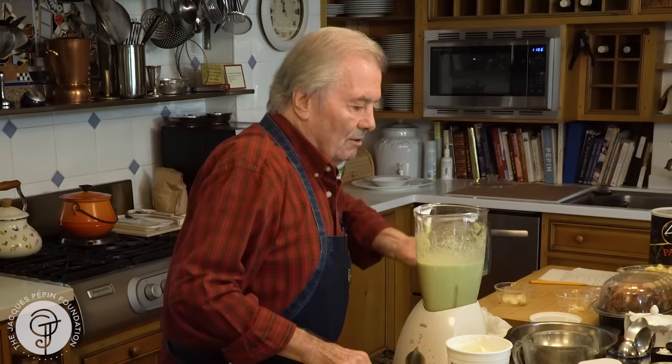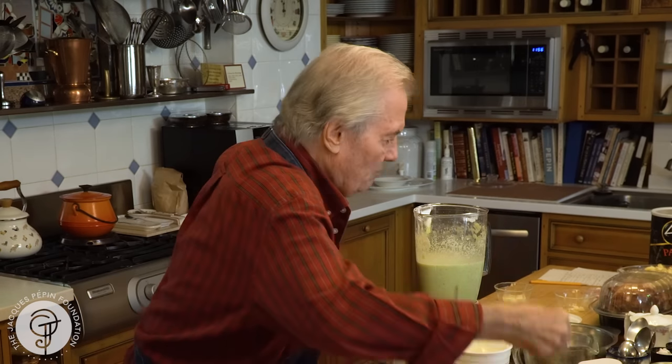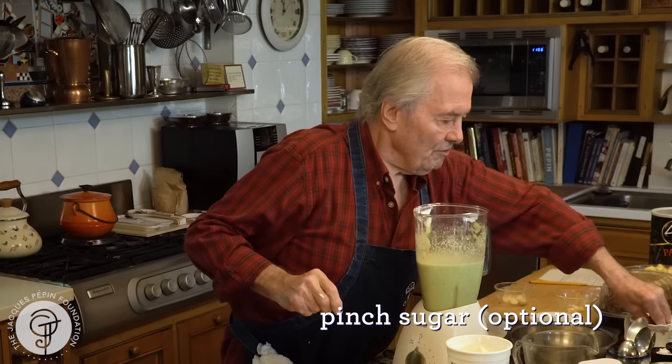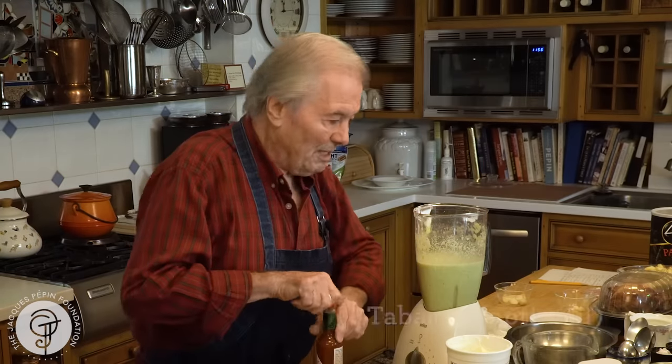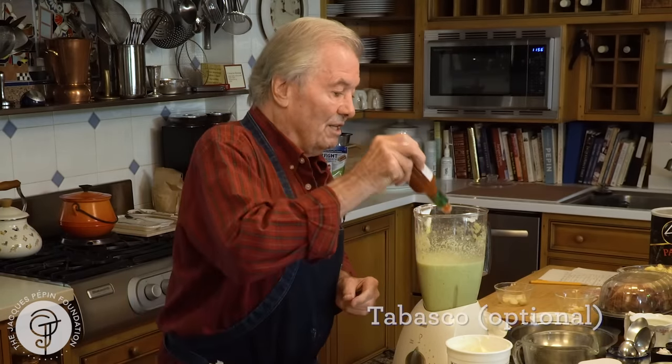And that's basically it. Let's see what it tastes like. I need to add a little more salt in there. I think I'll put a little pinch of sugar. And my pepper was not very hot, so I'm going to put a dash of Tabasco. But test it — if your pepper is hot, you don't need to.